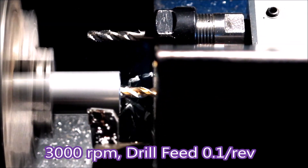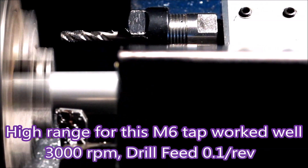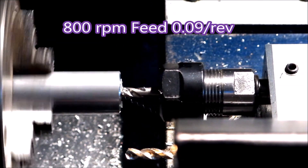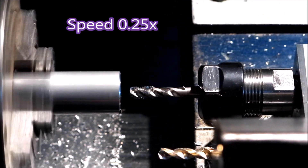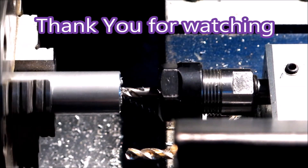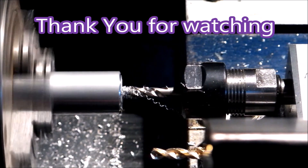A little bit of turning. Here you can see the tap holder moving forward and bouncing back again - let's do it a bit more slowly. There you go. Thank you for watching.